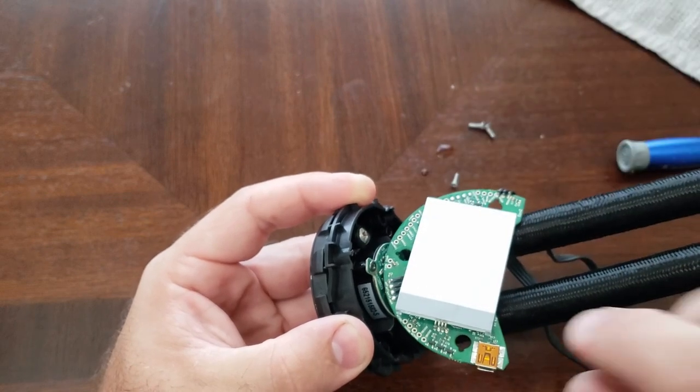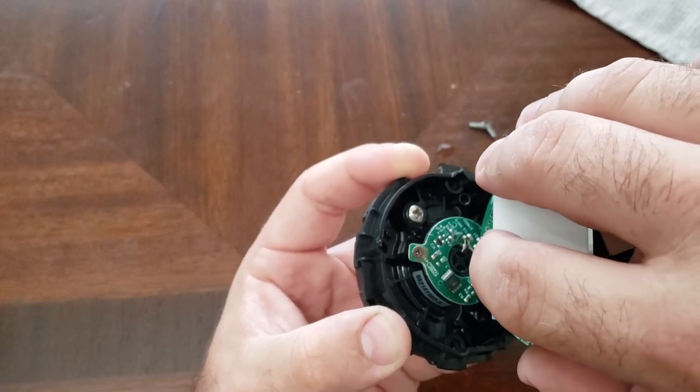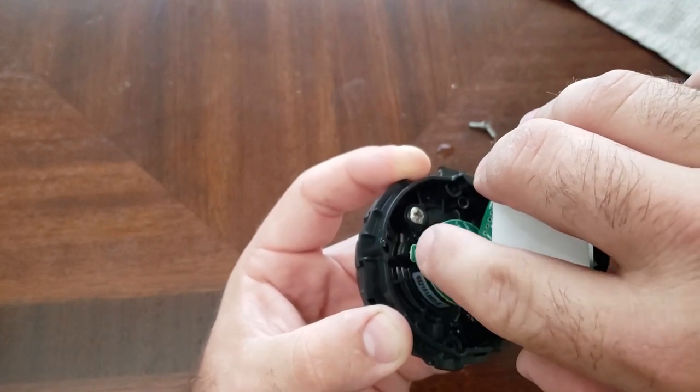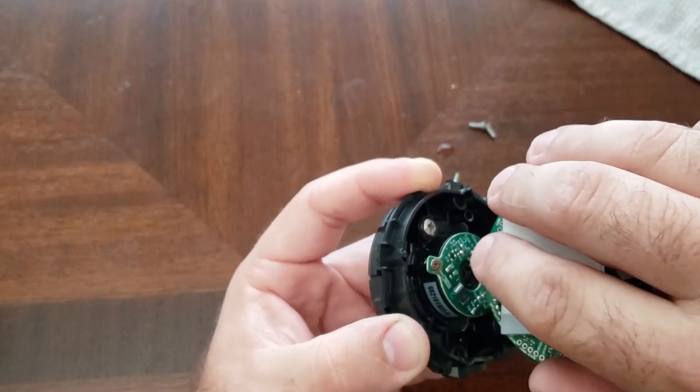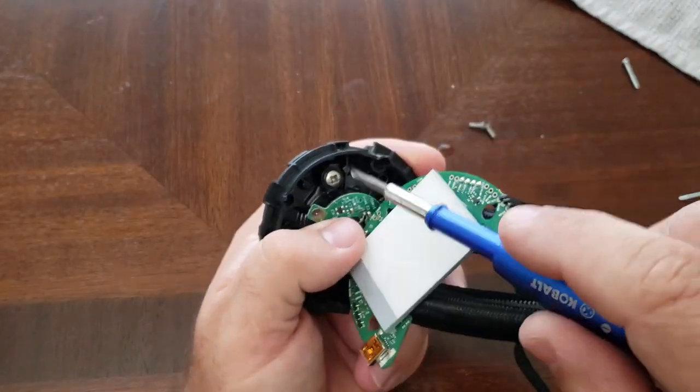This bottom circuit board — never remove it. It is where the motor is soldered; you can see a solder joint right there. If you remove it, you will break your motor and will not be able to use the pump ever again.